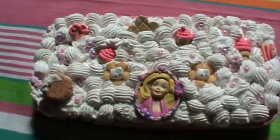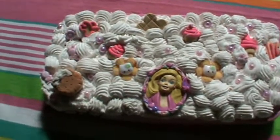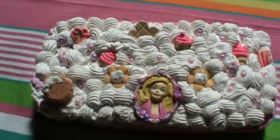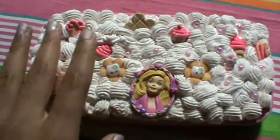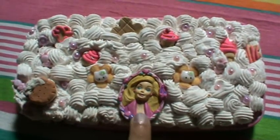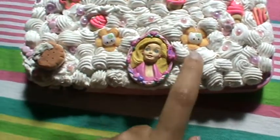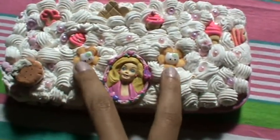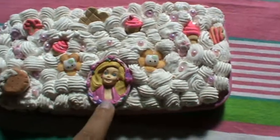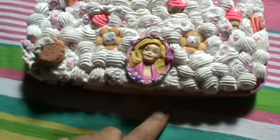So this is a decadent pencil box I made for my sister. You can see there's whipped cream all over it and a little Barbie singing in the center with Hello Kitties. These Hello Kitties are actually from broken clips, and this is from a card I got, like a gift tag.